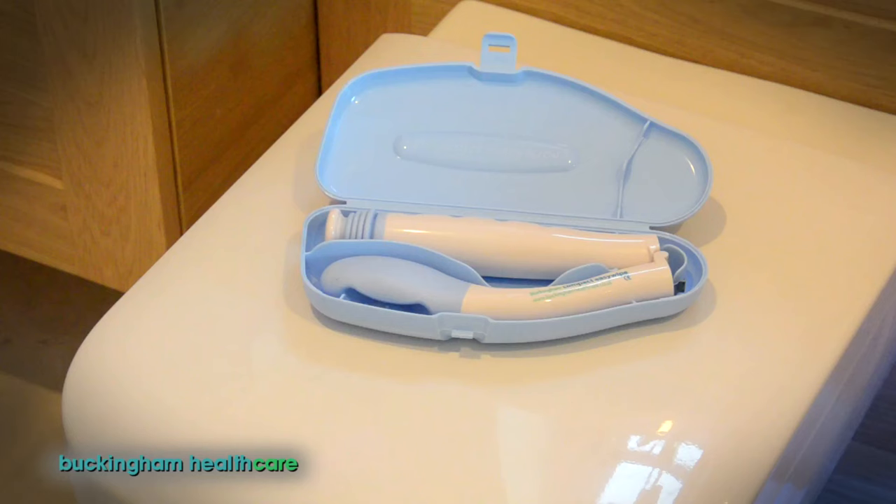This is the Buckingham Compact Easy Wipe, designed in the UK by occupational therapist Chris Buckingham, and here's how to use it.